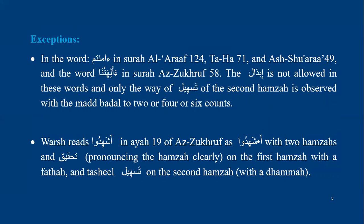There are some exceptions. The first exceptions are in the word amantum — in Surat al-A'raf ayah 124, Surat Taha ayah 71, and Surat al-Shu'ara ayah 49 — and the word alihatuna in Surat al-Zukhruf ayah 58. In these words, ibedel is not allowed — it is forbidden. Warsh makes only tasheel of the second hamza, with options of two, four, or six counts. So he will say amantum with tasheel only.